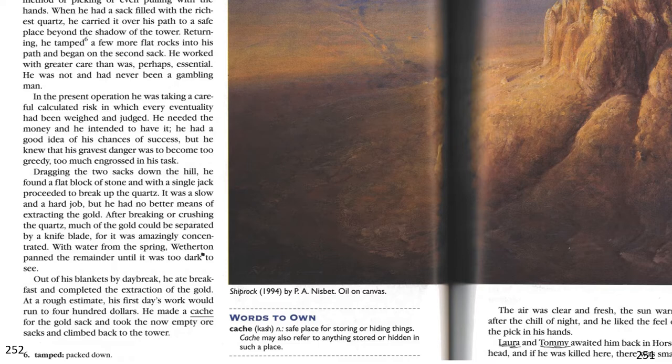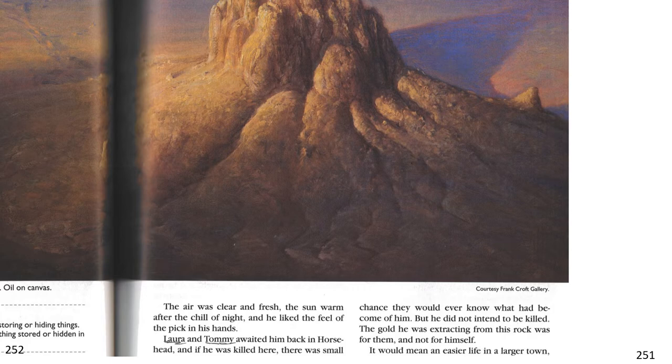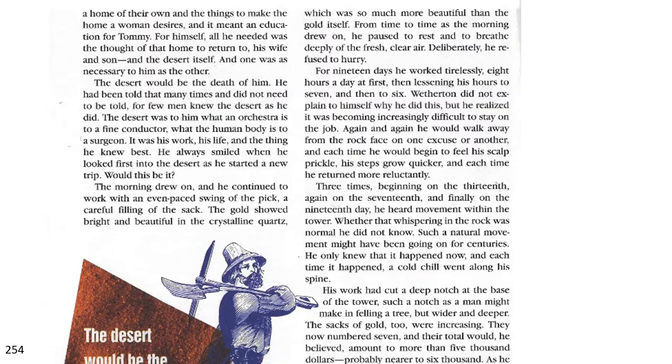He made a cache for the gold sack and took the now-empty ore sacks and climbed back to the tower. The air was clear and fresh, the sun warm after the chill of the night, and he liked the feel of the pick in his hands. Laura and Tommy awaited him back at Horsehead, and if he was killed here, there was a small chance they would ever know what had become of him. But he did not intend to be killed. The gold he was extracting from this rock was for them, not for himself. It would mean an easier life in a larger town, a home of their own, and things to make the home a woman desires, and it meant an education for Tommy. For himself, all he needed was the thought of that home to return to, his wife and son, and the desert itself. And one was as necessary to him as the other.